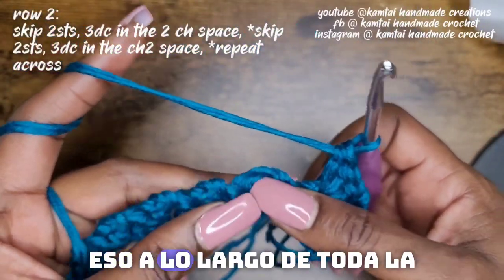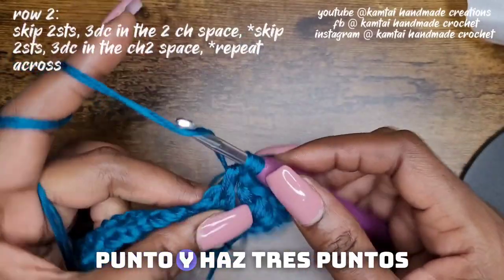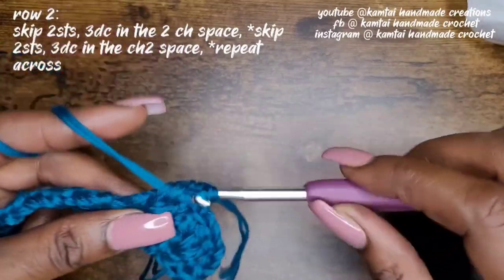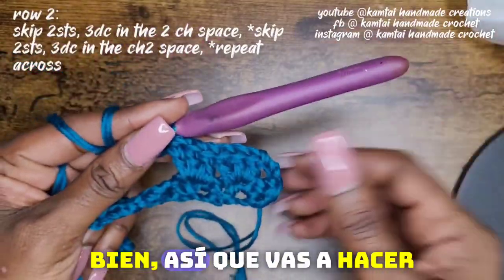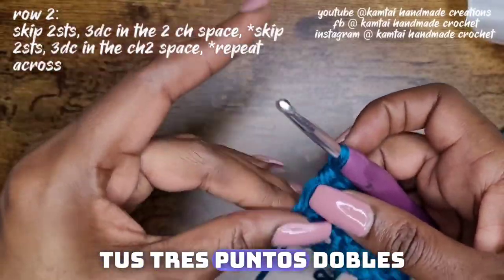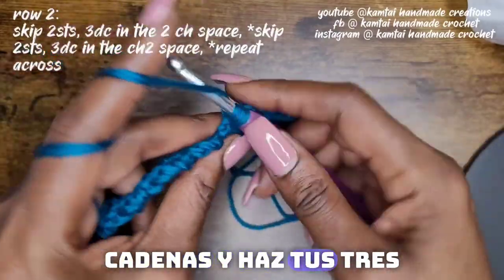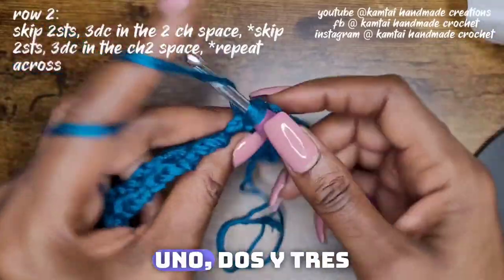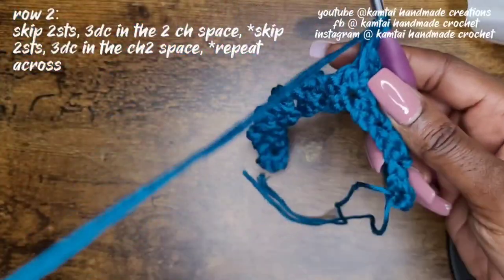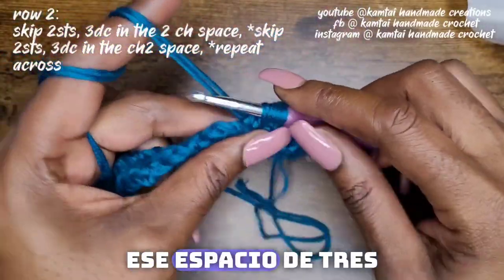So we just keep doing that all the way across. Go into the next stitch and make three double crochets. You're going to do that all the way across — once you've made your three double crochets, just go right into the next chain-two space and make your three double crochets. Remember, you're only going into that chain-two space that you made from the previous row.